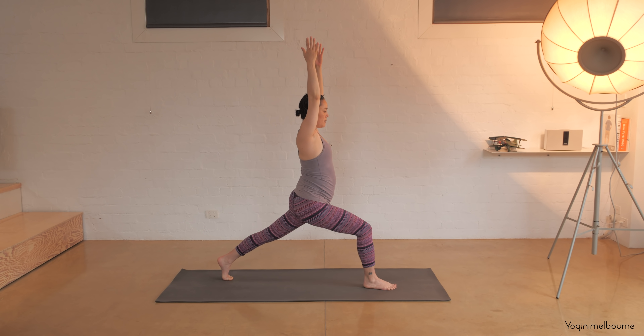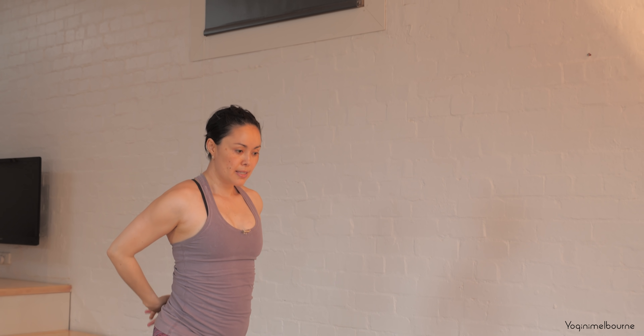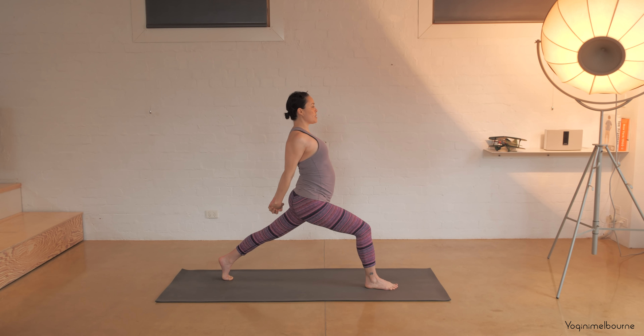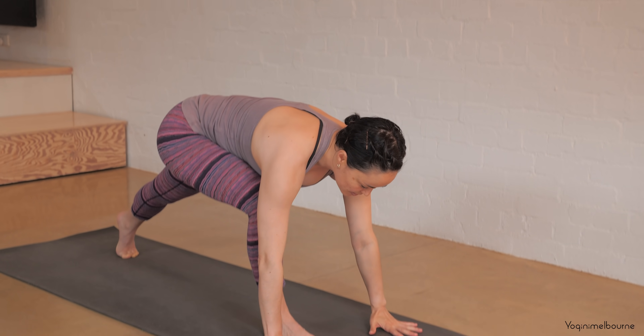Reach the arms up alongside the ears. Let's press that left heel back, maybe sinking a little bit deeper in that front leg. Taking one more inhale — as you exhale, circle the arms back behind you, interlacing the hands behind the back. Option here to try to straighten those arms a little bit, heels of the hands coming together, lift the chest, reach the hands back, inhale. Exhale, release those hands down, frame the front foot.